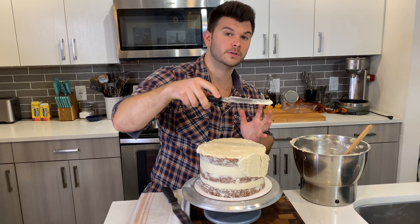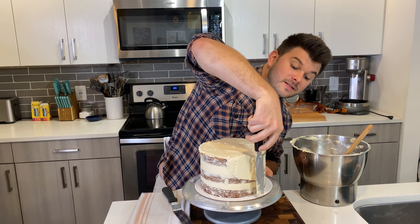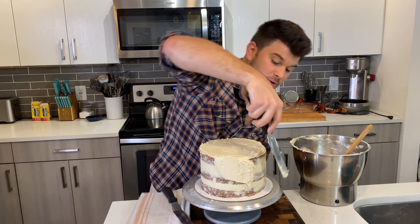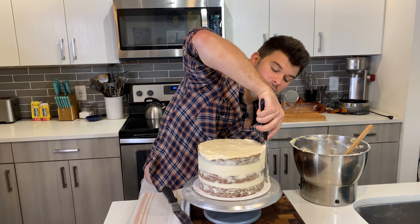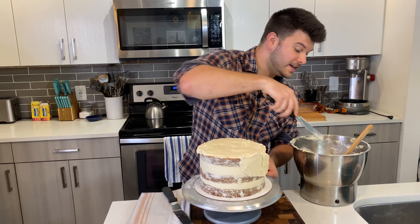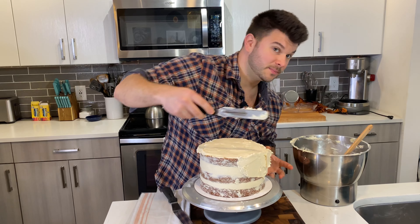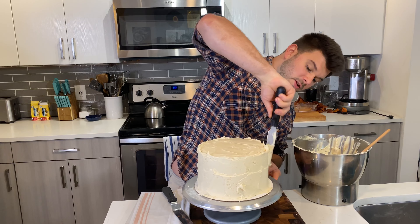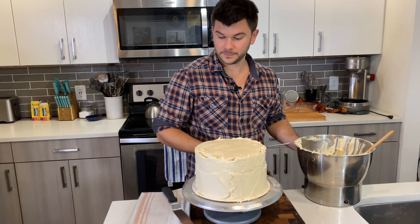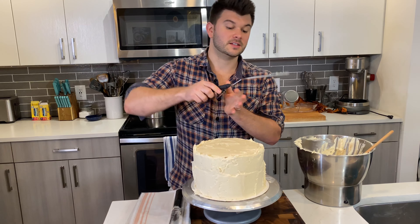We're going to apply frosting first — take nice dollops and place them on the cake without spreading much yet. I'm always returning to my grip: hand here, index finger applying pressure, spatula straight against the cake. This returning position gives me total control.